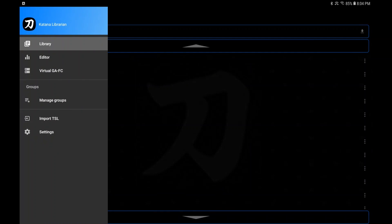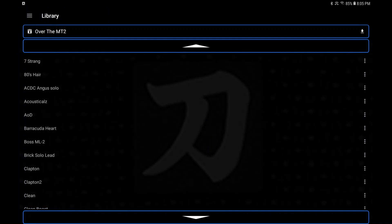We went over your library and your settings — I think we're pretty much wrapped up. I hope it's been informative and I hope you now think it's worth the nine bucks to spend on it. I think it is.